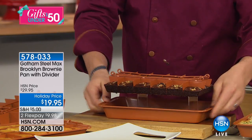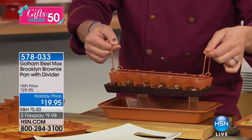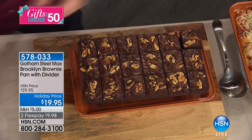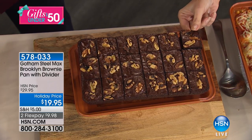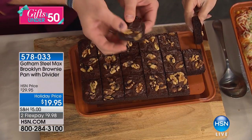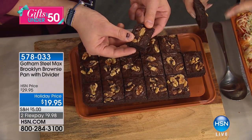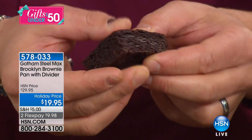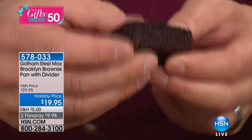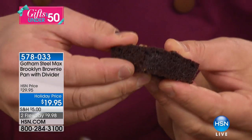Look at that — just a little shake. These are literally just coming out of the oven. Look at that corner — it is so perfectly cooked on every single edge. I can't believe it. It's beautifully cooked — a little crusty on the outside but nice, soft and moist in the middle.